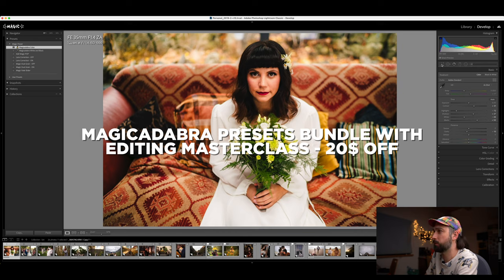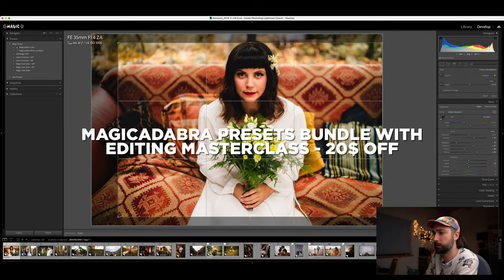And that's it: two bags, two cameras, seven lenses, and some accessories. Also very important — I always use my Magic Kadabra presets; link is in the description. I edit all my photos with these presets, so if you like my colors, go check them out. Let me know in the comments what you guys have in your bag, or if you have any special bonus items you use at weddings. Thanks so much for watching — see you in the next one!